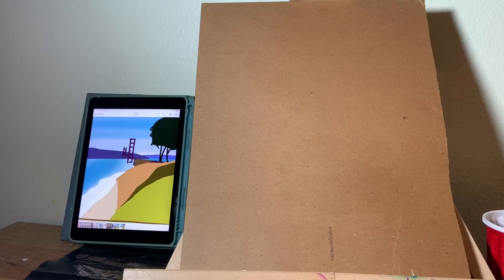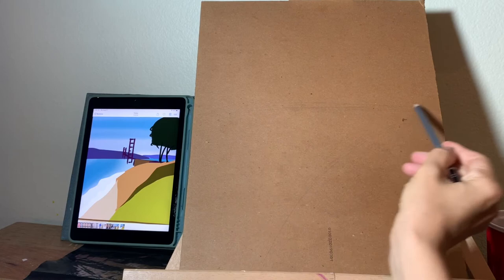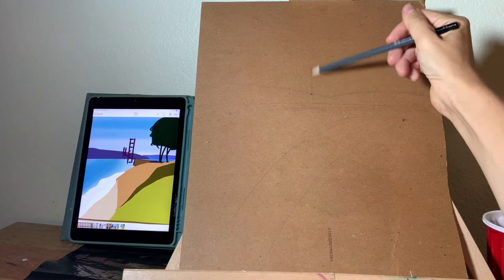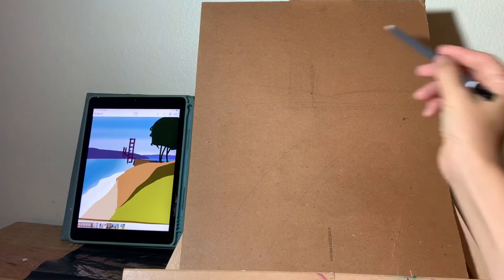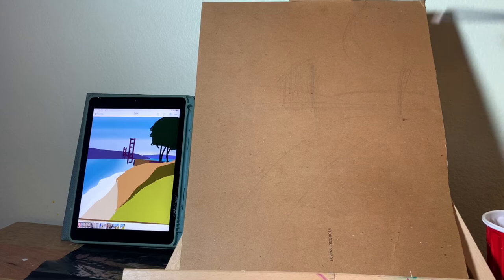Now I'm ready to start with my drawing on a cardboard. First I will position the main parts — see, the horizon line is slightly higher than the center of my canvas. I'm using cardboard today; I prefer cardboards to paper. It's important to find the center of your work and position elements according to the center, like the Golden Gate Bridge is slightly on the left from the center, and the trees will be in the top right corner.